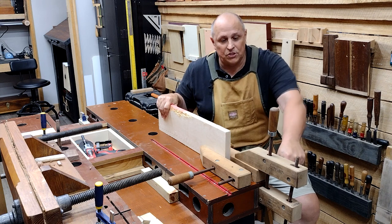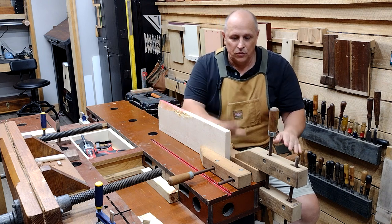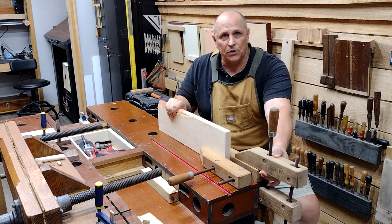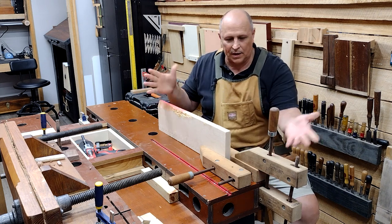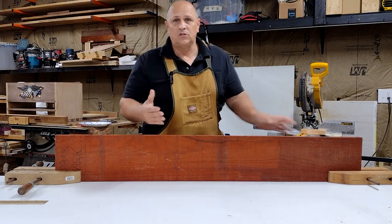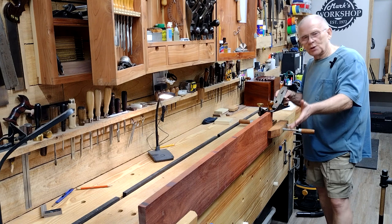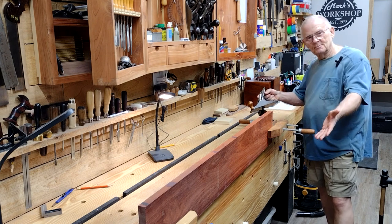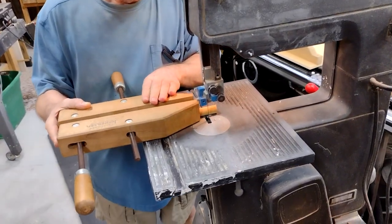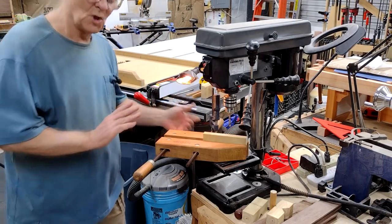This is where the hand screw clamp shines. If you have just a regular table and you don't have a workbench with a vise, you can set one up this way to hold it and you have a way of clamping your wood — you can plane, you can work on it however you want. If you don't have a vise, two clamps work as another way. Or if you have a board too long for your vise, you can use them as a stop block like this, or this, or this.